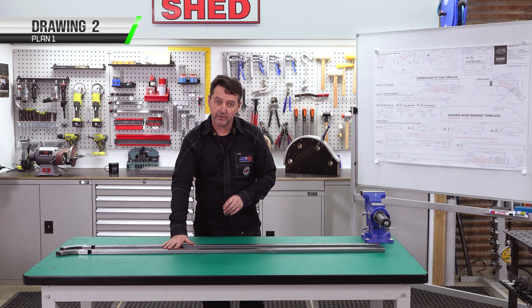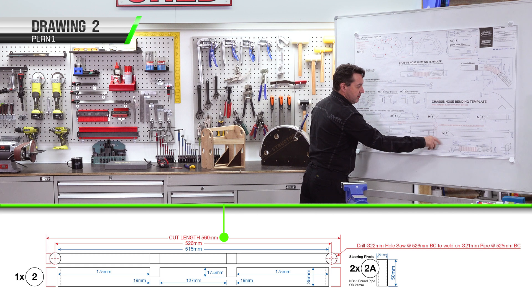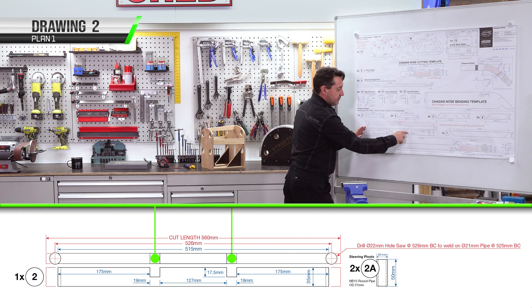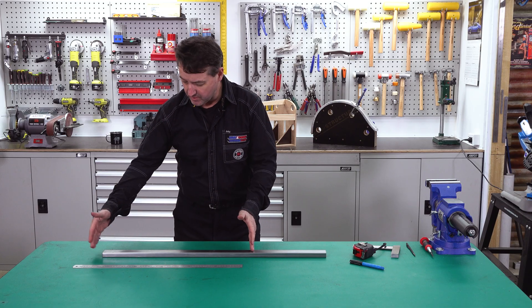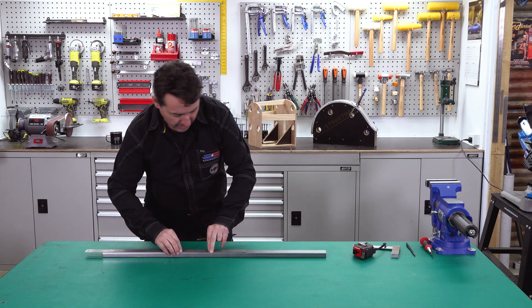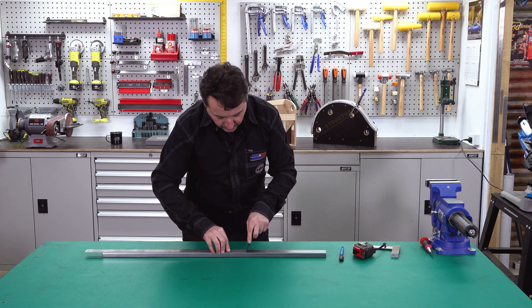We can go on to the next part. Part number 2 is our front crossmember — we're making one of them, 560mm long. We're going to be hole sawing each end with a 22mm hole saw and doing cutouts for our chassis rails. We need to measure and mark 560mm using a 600mm ruler, then mark it with our texta and go over the end with the scribe.